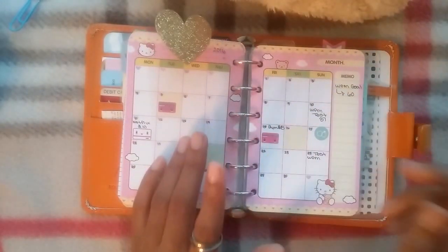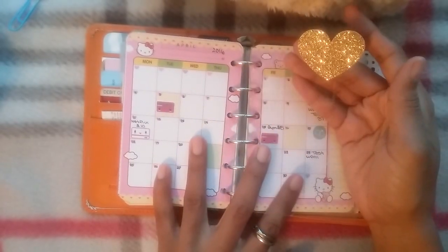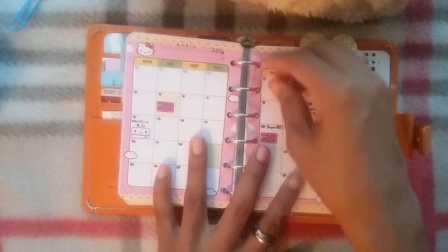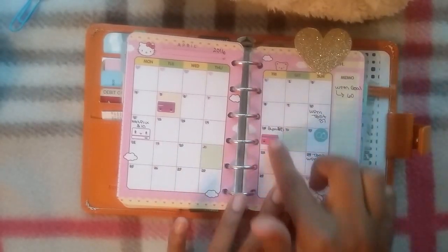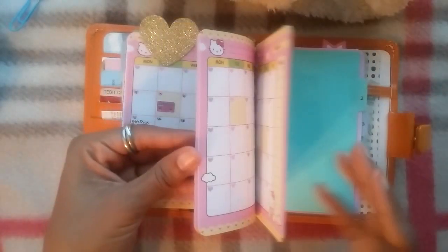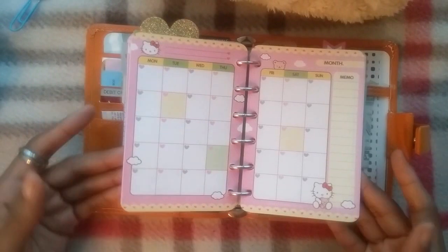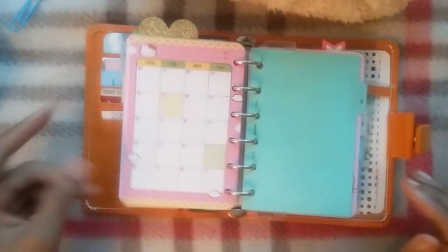I just keep track of bills and things like that on here, along with appointments. And this is a little bookmark or page marker I made — just added some sticker residue on here, you've probably seen it in my last video. They are undated so I can use them whenever, and if I do get white inserts I don't have to worry about wasting these.